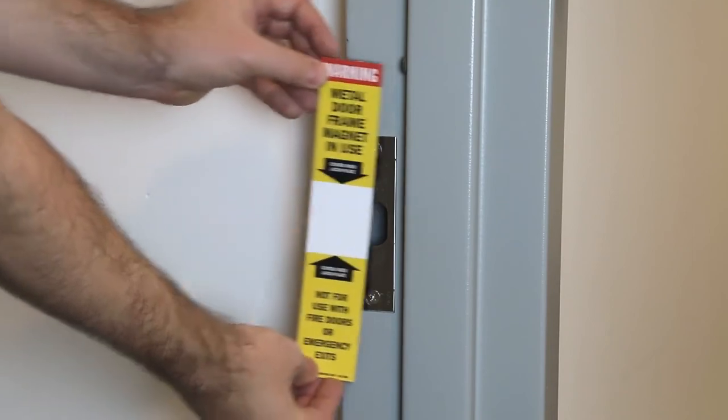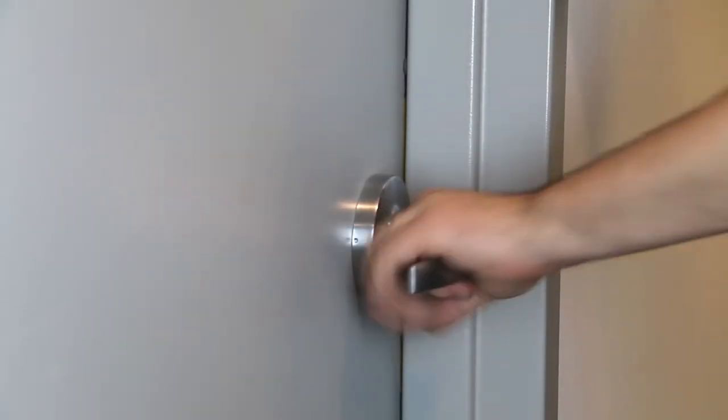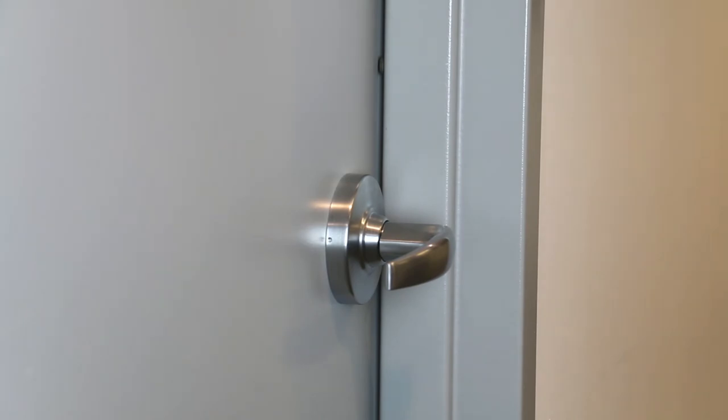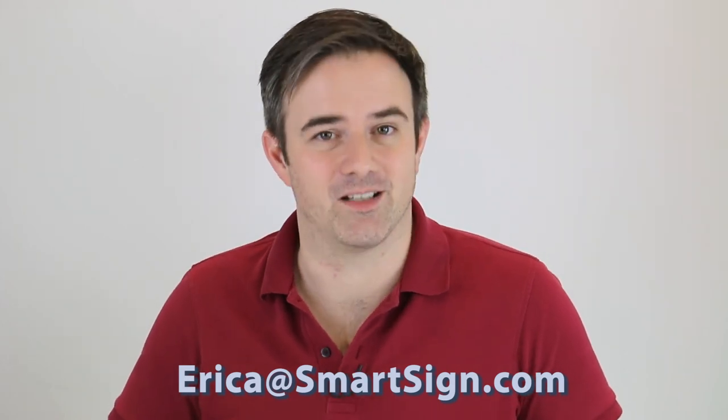When you arrive in the morning, lock the door and slide the magnet into place. All day, the door will open and close freely. In the event of an emergency, simply pull out the magnet and the room is locked down. This is a simple tool that can save you seconds when it really counts. Drop us an email if you'd like any more information or you'd like to request some free magnets.